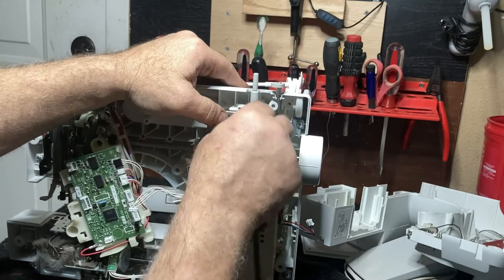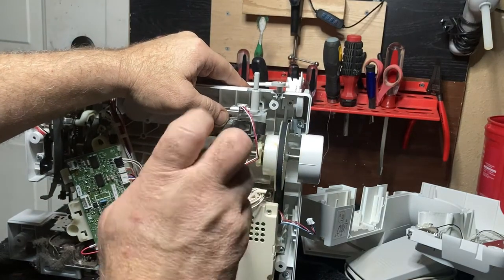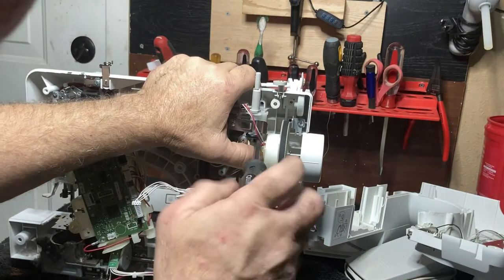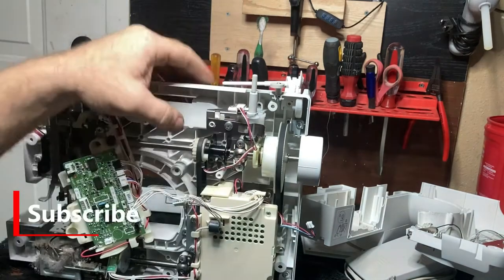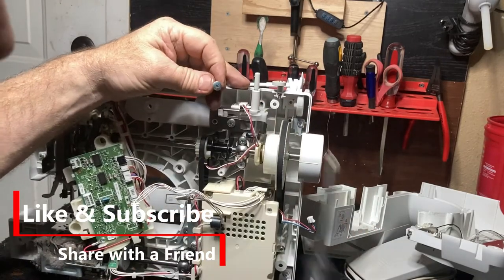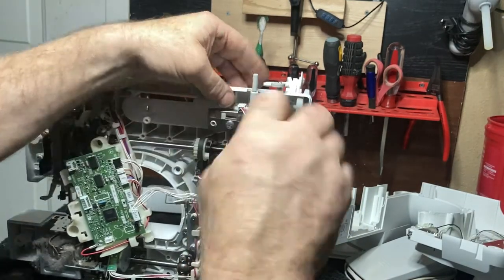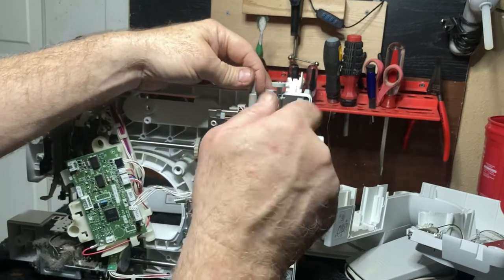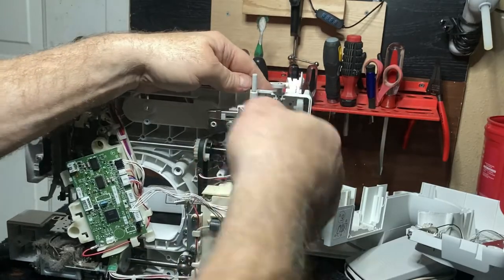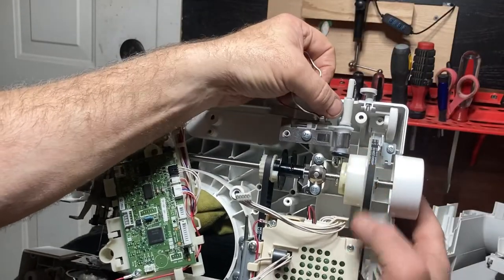Make sure you don't get this wire caught in there. Now we've got to do the two screws for the bobbin winder itself — tighten the bottom one, since you didn't take it completely out, you just loosened it. Then put the top one in. Once you get it back together, test it and make sure everything works right.